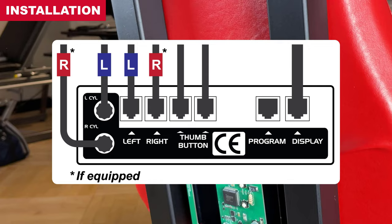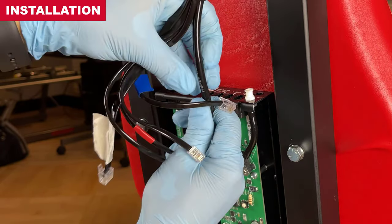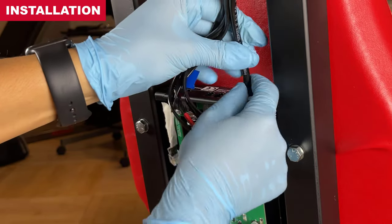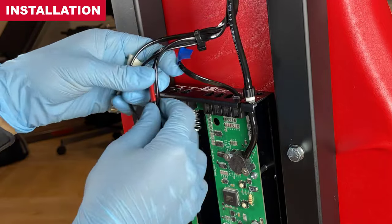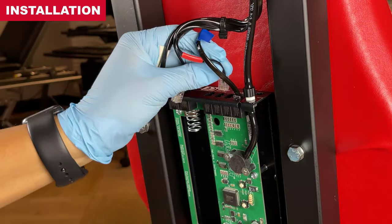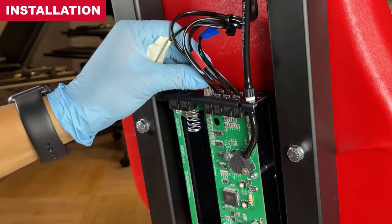Connect the air tubes and wires to the appropriate ports. For a tight air tube connection, twist the air tube counterclockwise before connection. This preloads the air tube to help drive the air fitting towards the connection point. Remember: left side cylinder connections are marked blue, right side cylinder connections are marked red. Single cylinder machines always connect to the left side. The two thumb button wires are interchangeable and each can connect to either thumb button jack.